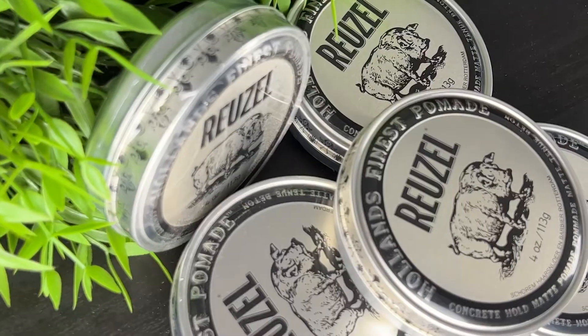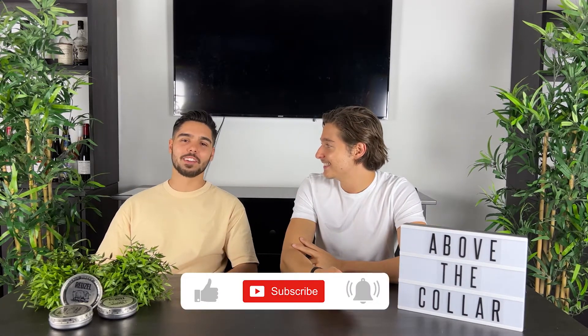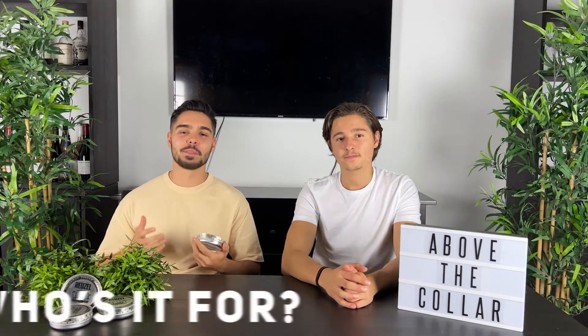Welcome back to the channel. Today we're here to talk about Ruzul's Concrete Hold Matte Pomade — the latest addition to the Ruzul pomade range. It's gained a lot of traction since its launch and we're here to unpack everything you need to know about this product and why it's so good. If you like content like this, leave a like, comment, and subscribe. Let's get into it — so who is the product for?